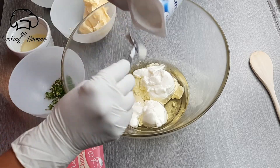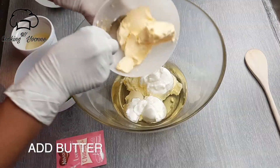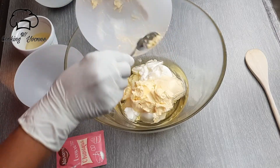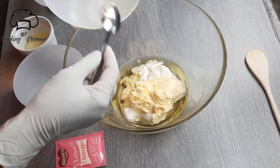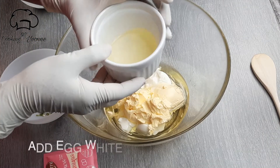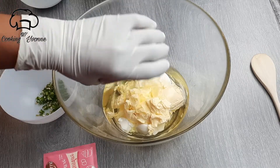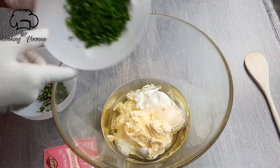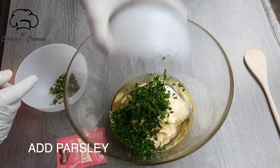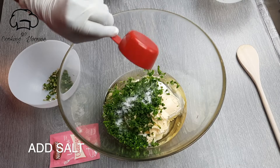We can add the butter to the yogurt. Add the measurements in the description box. Add the butter to the yogurt. Add the parsley to the yogurt.